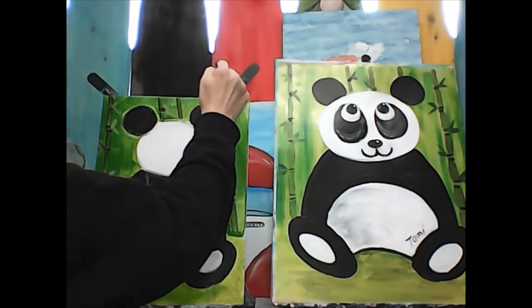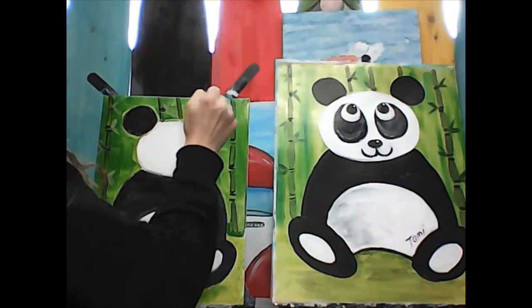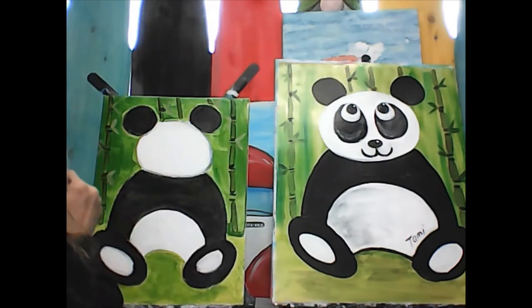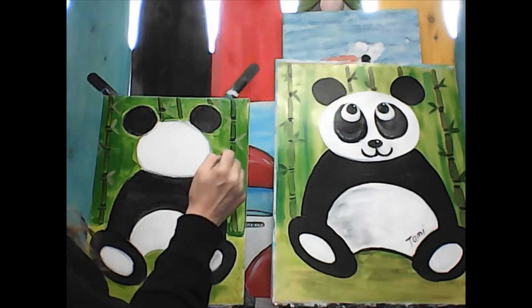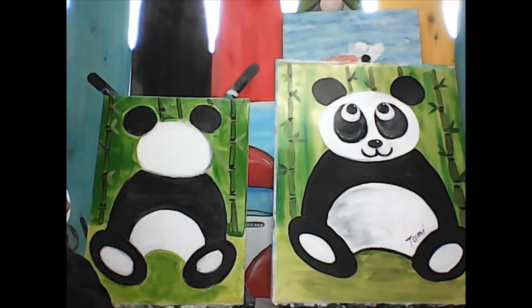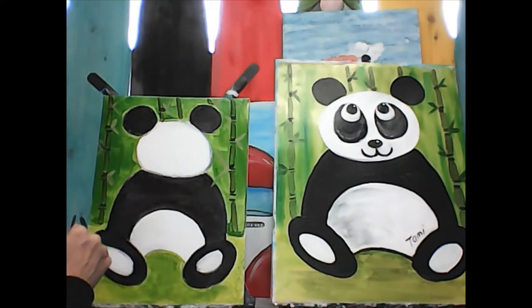The leaves don't have to be too terribly big. They can be fat, they can be thin, they can be really long. They're all different sizes in nature. Some of them might even come right over in front of your bear — that's okay!